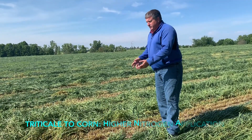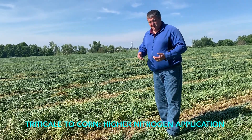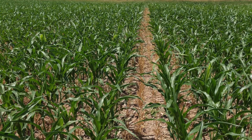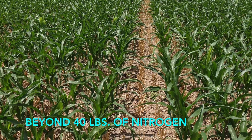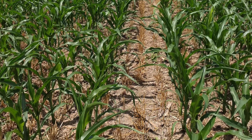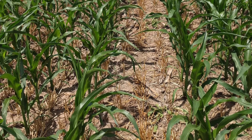When you're going from triticale into corn, you want to make sure you're on top of your nitrogen recommendations. You want to be on the higher side — beyond 40 pounds of nitrogen right off the bat, preferably around 60 pounds. We're trying to break down a lot of this carbon and the roots in the triticale and get that corn off to a nice start.